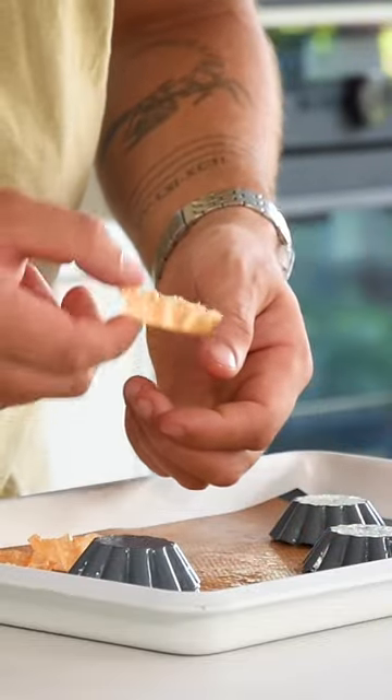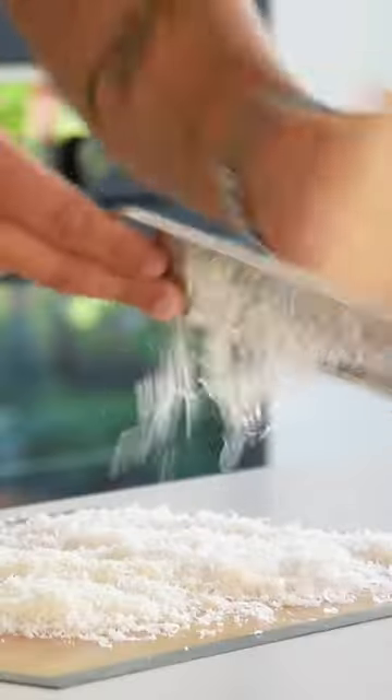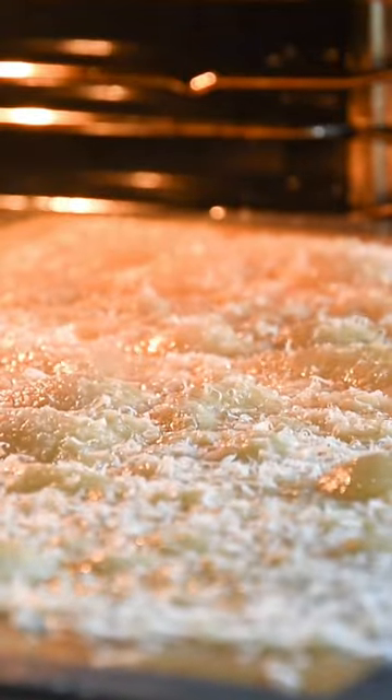Let's make a parmesan cheese tartellette. Grate a thick amount of parmesan cheese on a silicon sheet, then tidy up the edges and bake it at 180 degrees Celsius for 4 to 5 minutes.